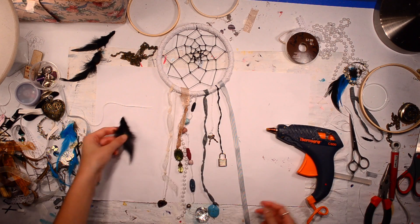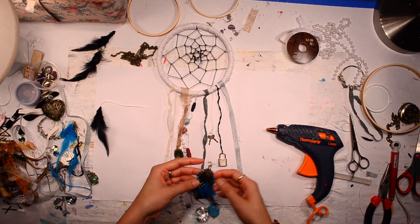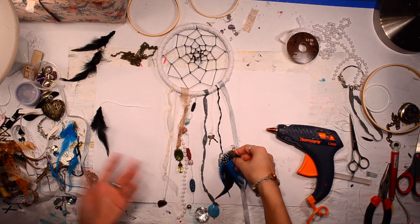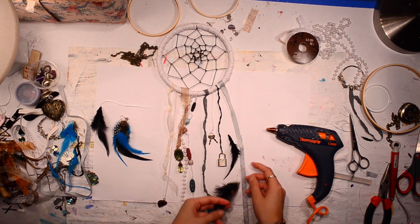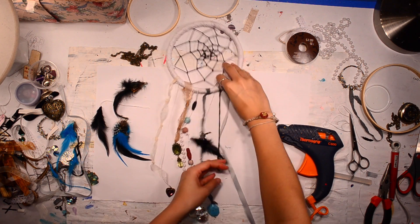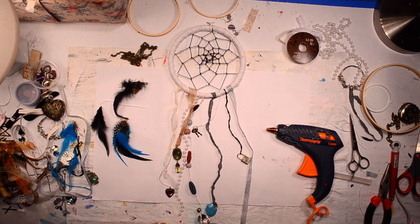I can't decide if I want the feathers on this one, or if I make another one — I guess I could always get more feathers. I'll probably just put them on this one. So I have these feathers, but I think I'm going to put them on last. I'm just going to keep adding stuff and keep working on it.